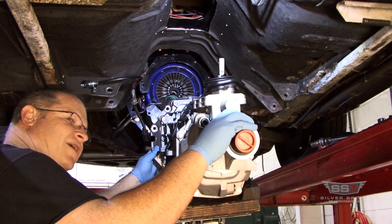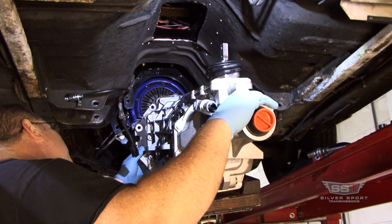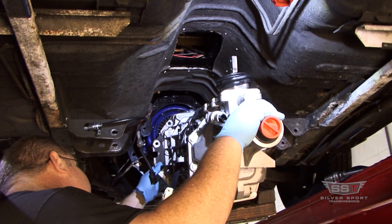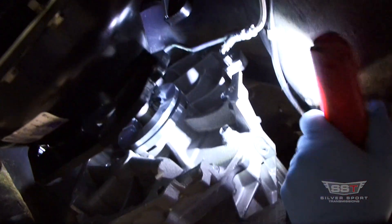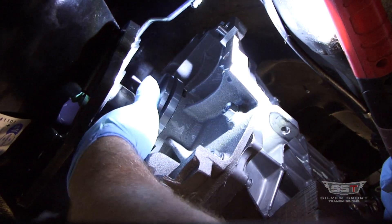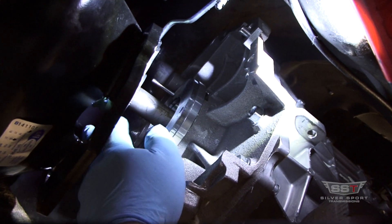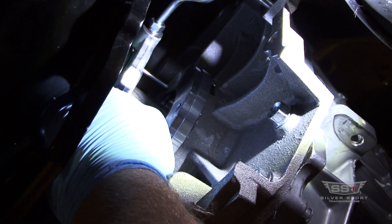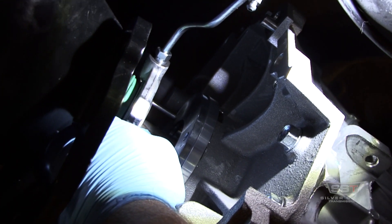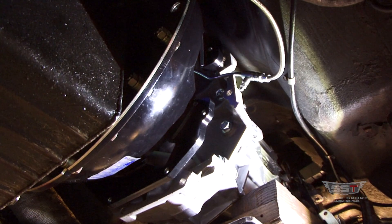You just got to take your time putting the transmission in — stabbing one in. You're never going to be in a rush with this; you don't want to force things. There's a little alignment pin that goes in the slave cylinder — you got to line that hole up. This is a spacer to make sure your cushion measurement is correct so your slave cylinder gets retracted far enough to push on the fingers of the pressure plate. Make sure you get your slave all the way back.